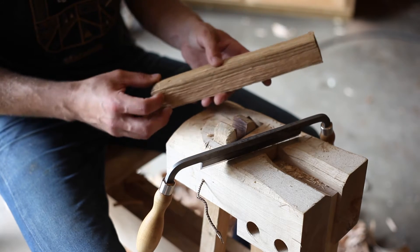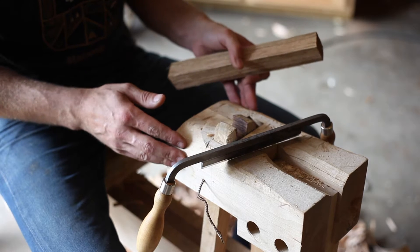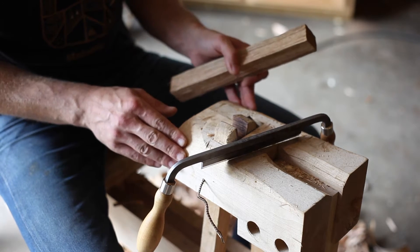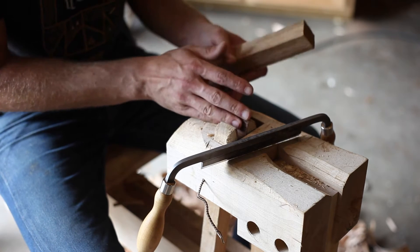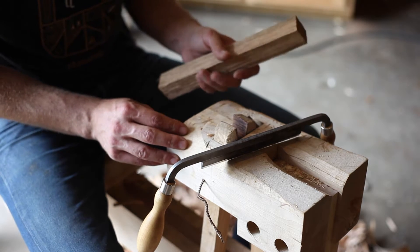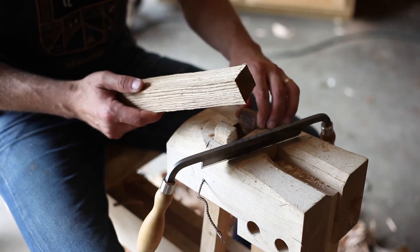To shape these I'm going to use this tool here, which is my spoon mule. It's very similar to a shave horse except that it's designed for holding and carving wooden spoons. I don't have a shave horse, so this is what I use to make the dowels and pegs.